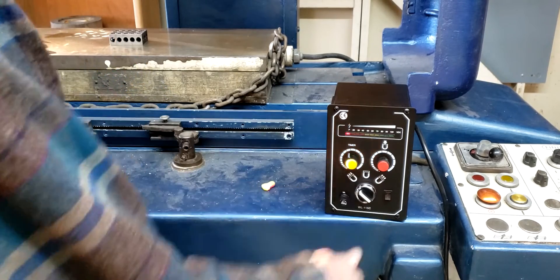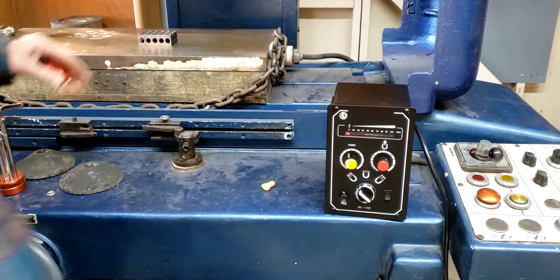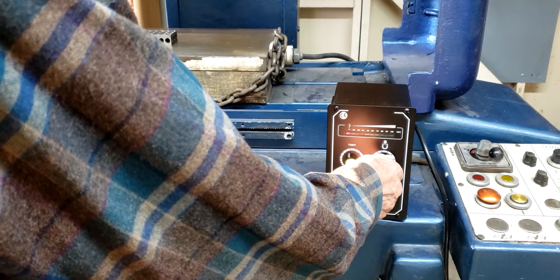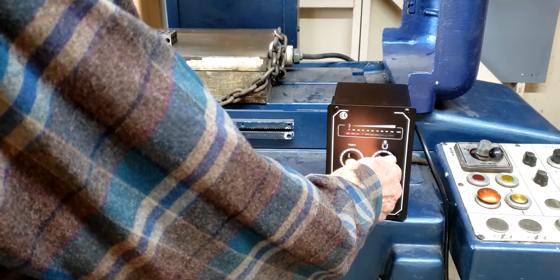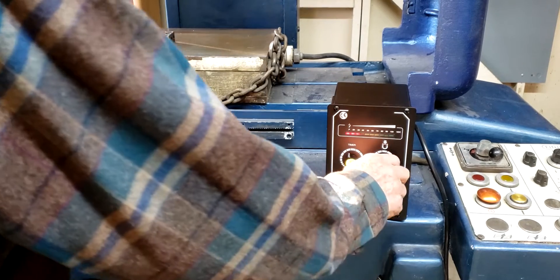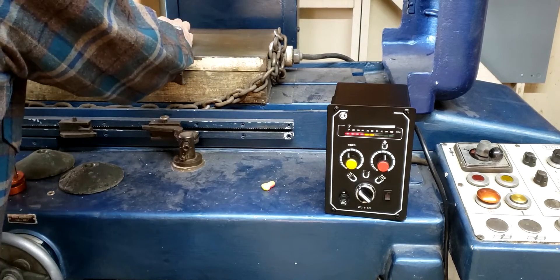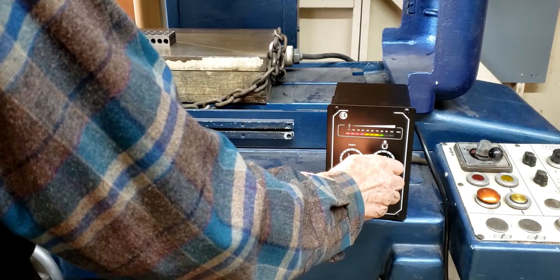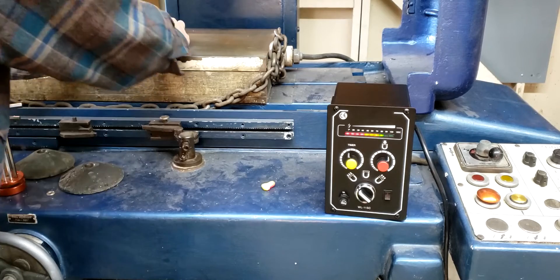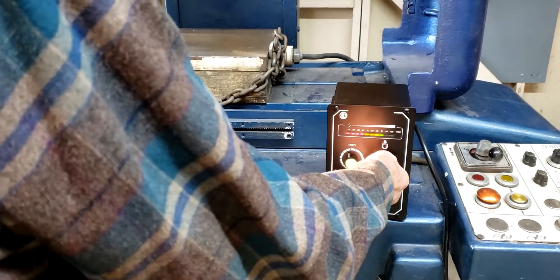You switch it to the magnet part and you can see nothing going on there. The nice thing is it's variable - 20 percent, 30 percent - so you get a little bit of grab, you can still move it. Go up to around 60, if you really crank on it you can get it to move. At 80 percent it's pretty solid but you can push on it - I think you'd be safe to grind there.